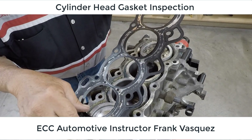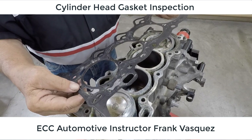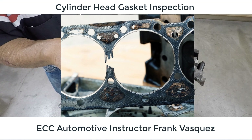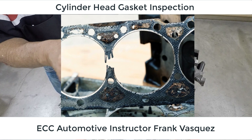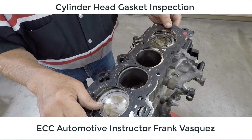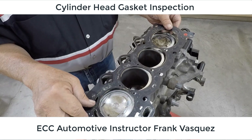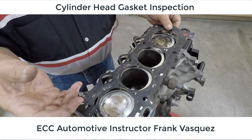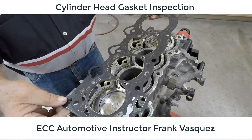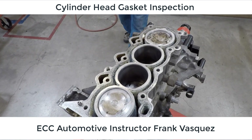This head gasket looks like it's in all right shape, but you might see one that looks like it has a blown-out portion in the middle — that would mean compression loss between the cylinders. You could also have the jackets get plugged up with oil sludge or coolant from lack of maintenance, which can block off these passages and cause a lack of oil being pushed through the engine or a lack of cooling. That could lead to an overheating condition or engine damage due to wear of components that weren't getting sufficient oil feed.